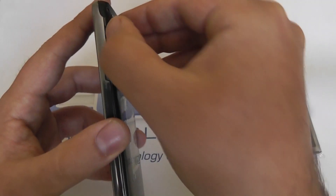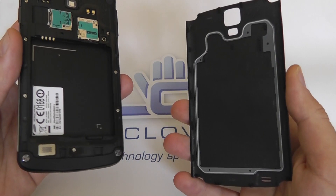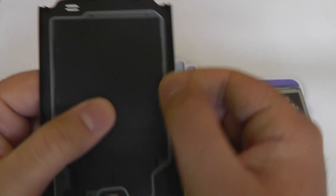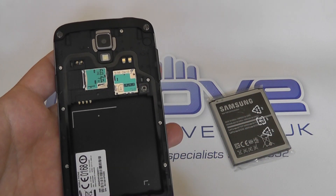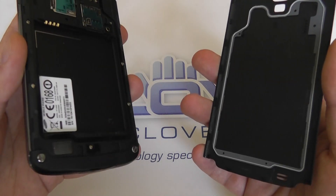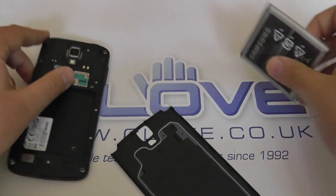If we take a quick look inside the back plate, we have a removable back cover just like every other Galaxy device. Samsung have managed to make this cover removable without a latch and still keep the IP67 rating. The cover itself has a rubberized interior all the way around the inside, which helps with the sealing and water resistance — stopping water getting inside and into the main board. The camera also has some rubberized edging on the inside to stop water ingress.